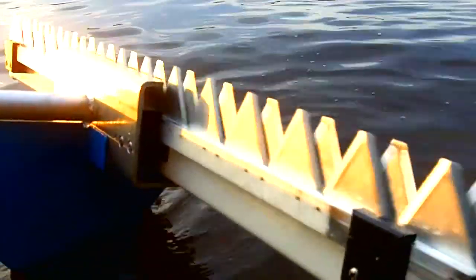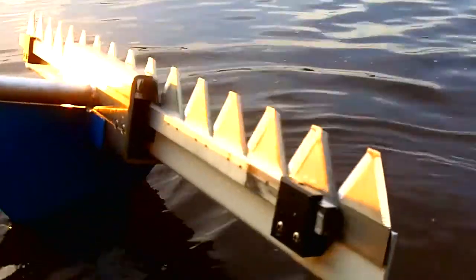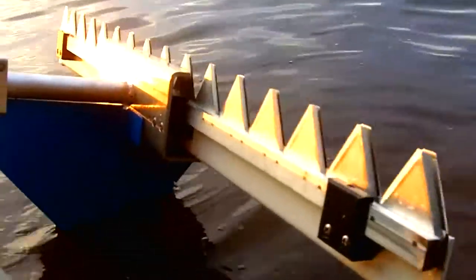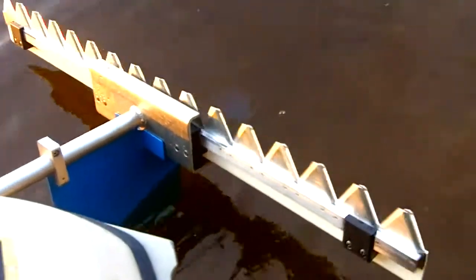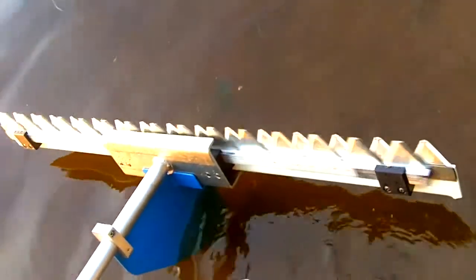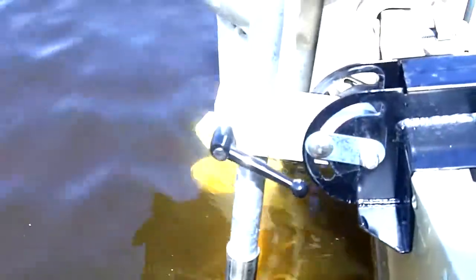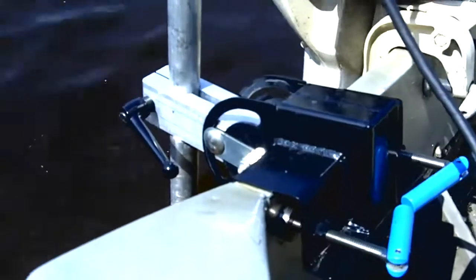This is built extremely well — very durable. It's designed for really high production use. Where we see this being applicable is when neighbors share it, or associations, or small contractors. We've also seen cities and municipalities using it to keep a lake, bay, or channel open. It's designed for a lot of applications like that for many years to come.